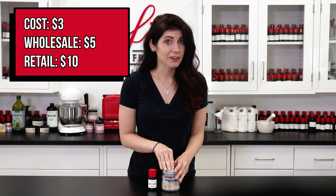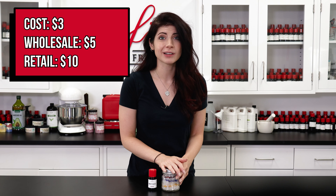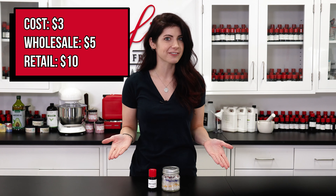I would retail this 8-ounce jar for $10 because it cost me about $3 to make. For wholesale pricing, I would price them around $5.